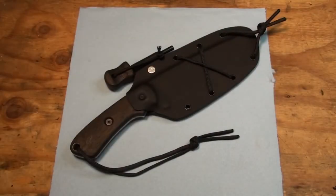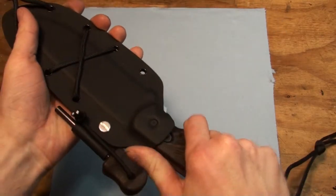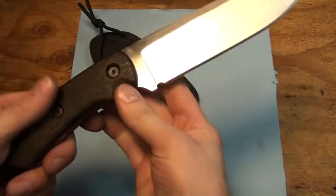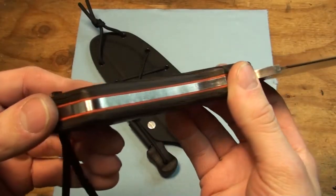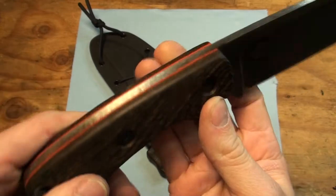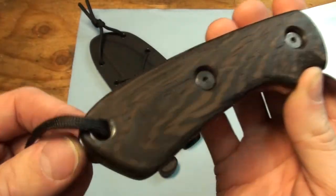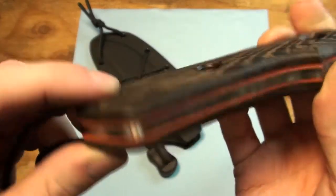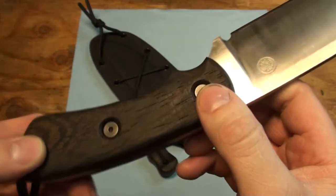Hey guys, Kiloto here. Got another knife for you today. This is the EMPK Savage. The customer ordered this, wanted a wood handle. So I got the wood handle with the hunter orange liner. Looks pretty sweet. Removable handle and lanyard tubes pressed into one side of the handle, just like my previous video of the large chopper.